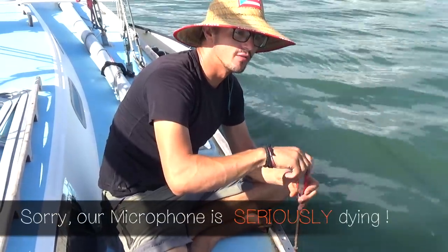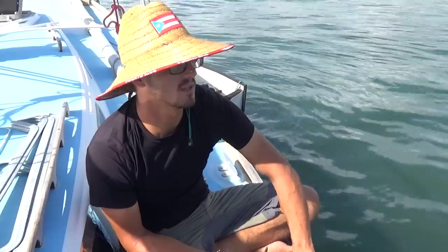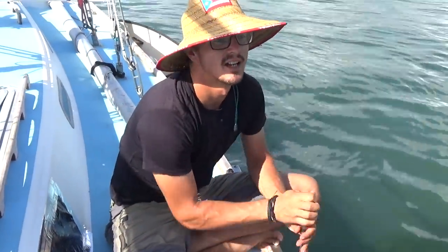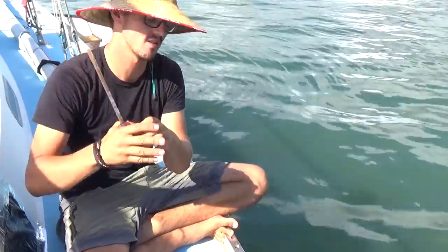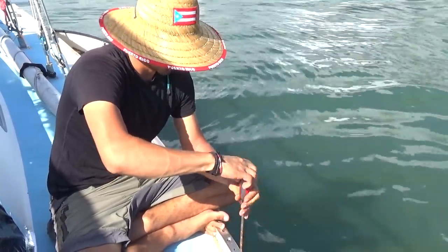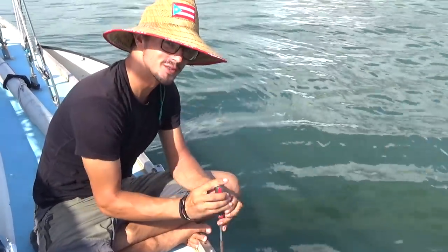Today we're tackling a very long overdue project. Ever since we got this boat, the toerails have leaked, but it's always been somewhat manageable. This past couple of weeks it's leaked a lot more than before, so it's finally time to pull the whole toerail off and re-bed it properly. This little piece of wood covers where the hull and the deck are joined together, and it has about a hundred screws down each side. If any water gets in, it's going into those screw holes and then down into the boat — it's a pretty major source of leaking right now.